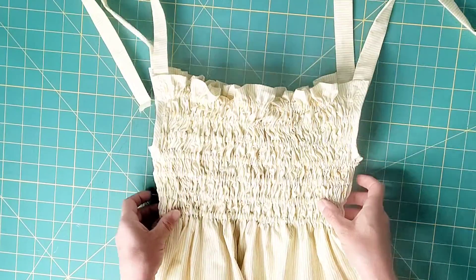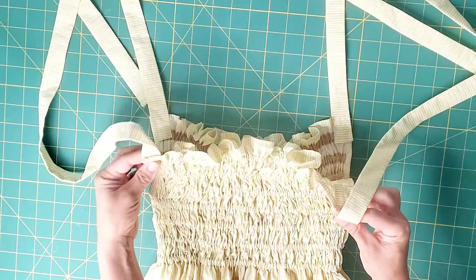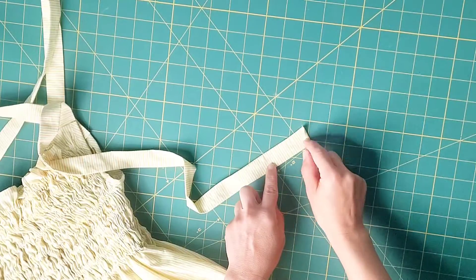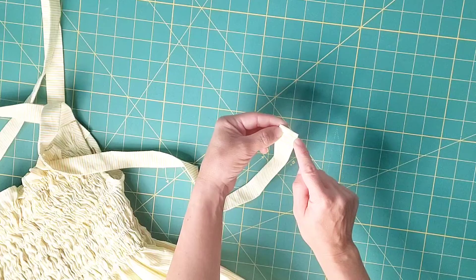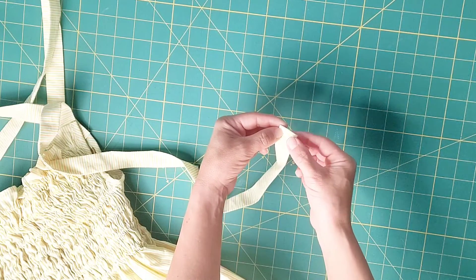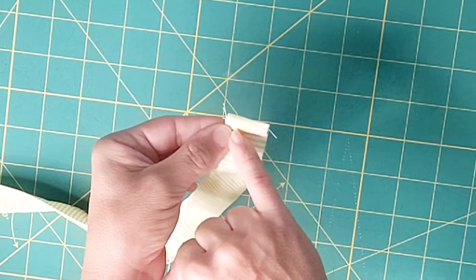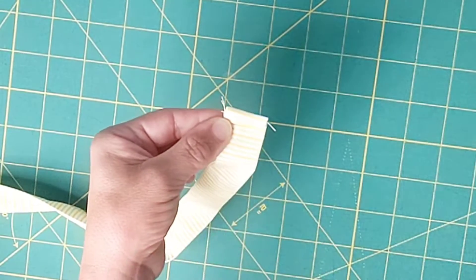Here is my bodice so far with each end of the strap attached to each top corner. For the loose end of each strap, fold that quarter-inch pressed edge an additional quarter of an inch — just rolling it on top of itself — and edge stitch that in place for each of the straps for a clean finish.